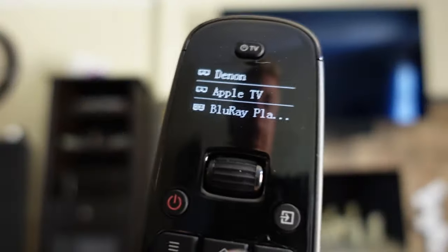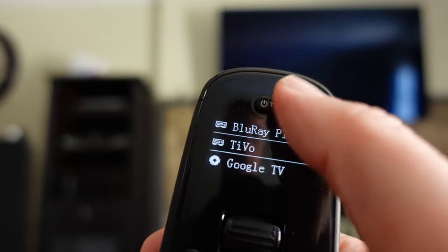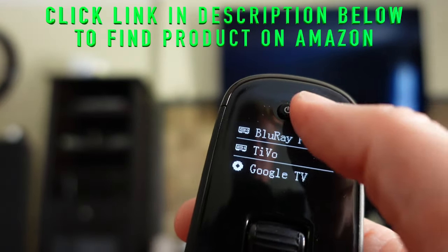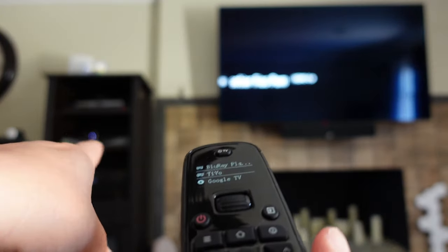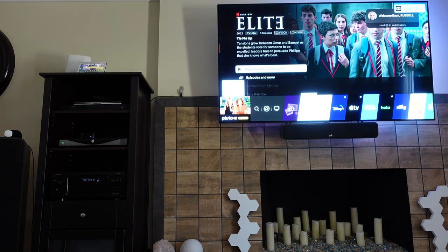You can see right here you just scroll to control a specific device, but I have that top button set as a macro — it's a universal button. No matter what you're on, when I press that button it sends signals to turn on my receiver, my TV, and also Apple TV. So you're going to see it all come on at once, and now it's on Apple TV.